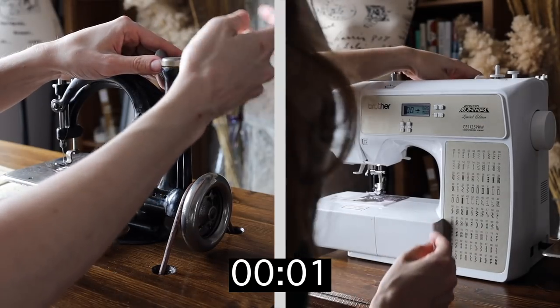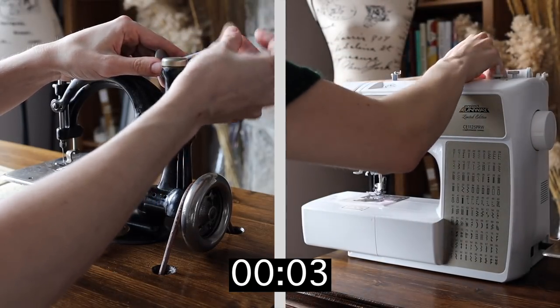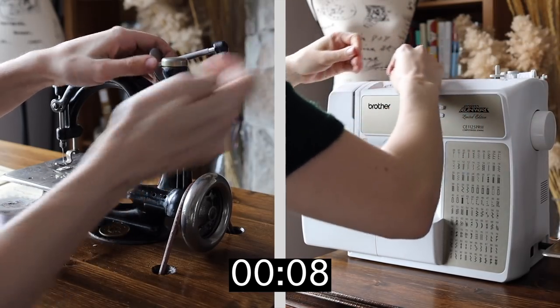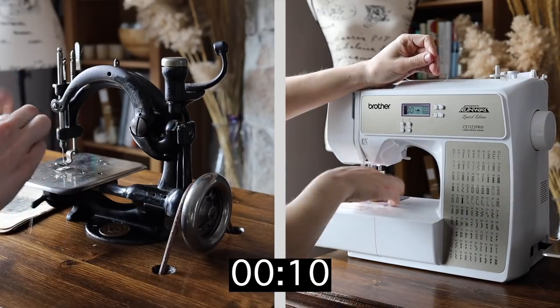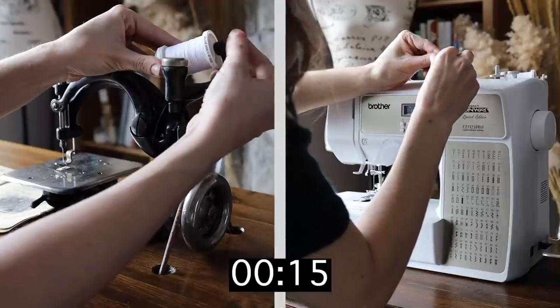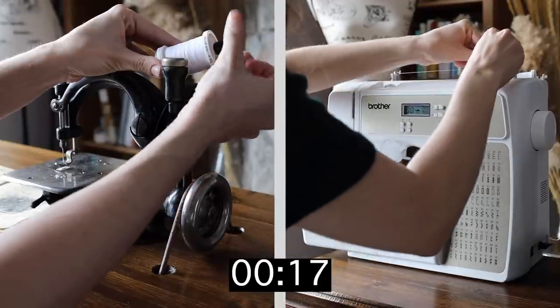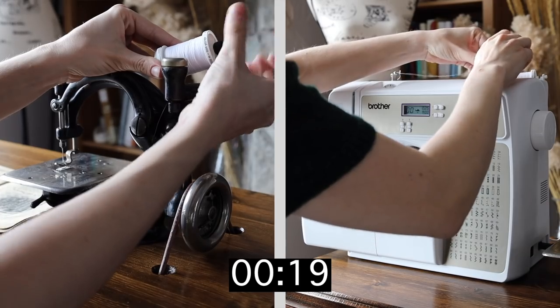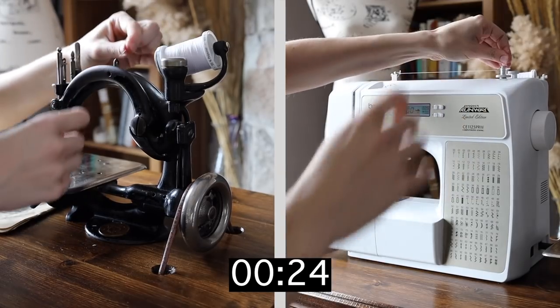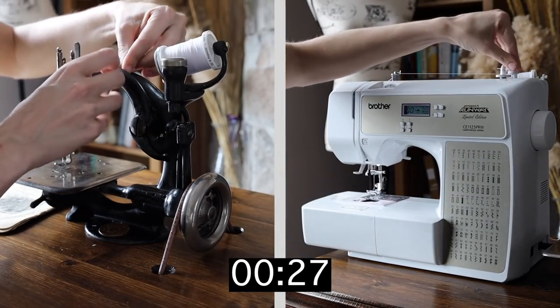The first way I wanted to compare these machines is the time it takes to thread both of them, right before threading the thread through the needle. I have quite a hard time with that step, so I thought it would be most fair to stop there. As you can see, on the modern machine I actually have to thread the bobbin first and wind it up — I wound up just enough to use — and then fully thread the machine for the top needle portion.